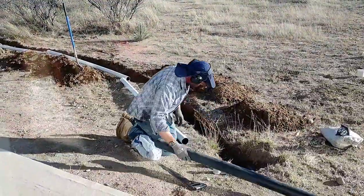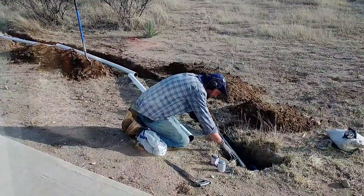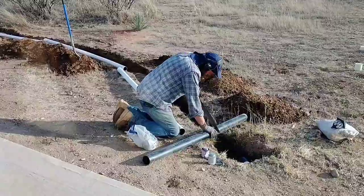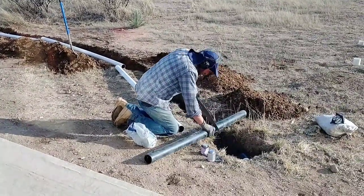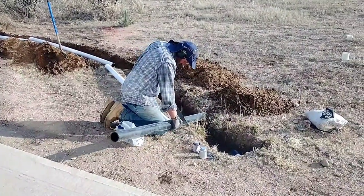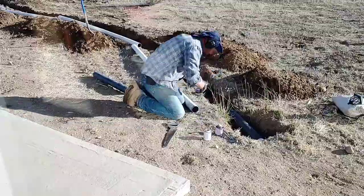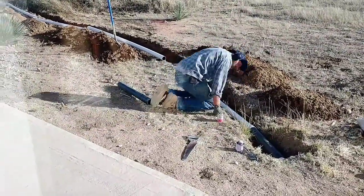A few hours later, the digging is complete and I'm ready to start making the connection for the drain line. The gray water drain coming out of the house is a 3-inch ABS pipe. I needed to use a short piece of ABS before transitioning to the white flexible pipe. I'm cutting a length of ABS to connect to the current pipe coming out, then I'll transition to the flex. I just need to make sure I'm maintaining a reasonable amount of slope as I go down the line.